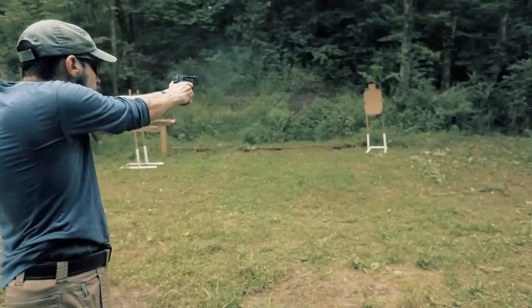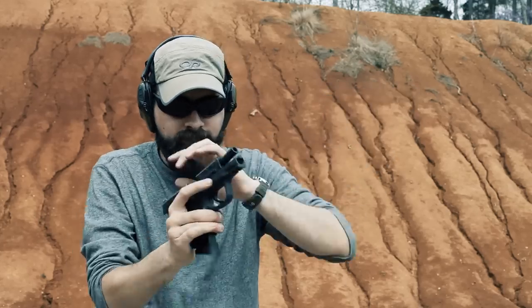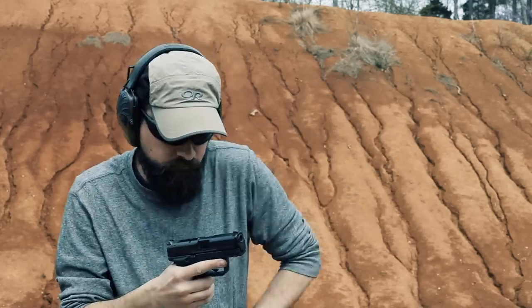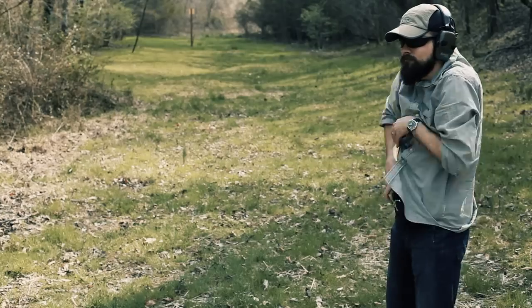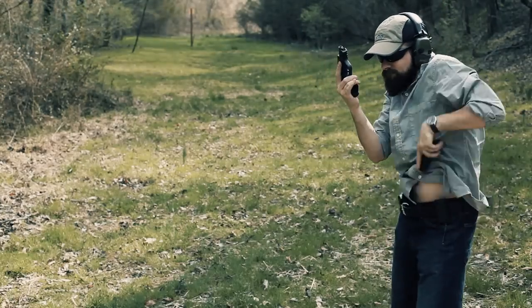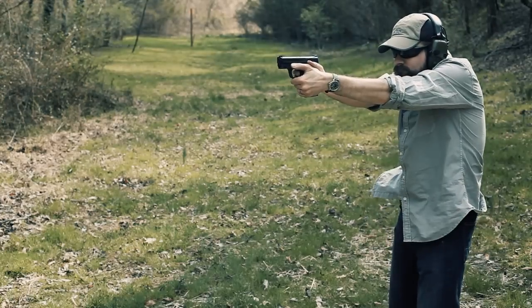There are so many different skills to practice they don't really know which ones to work on. Should I work on reloads or long-distance precision shots or clearing malfunctions? It can be a little overwhelming. Some people just give up on any kind of serious practice altogether and never really get past a very basic level of proficiency with their handgun.